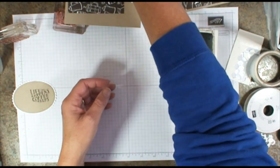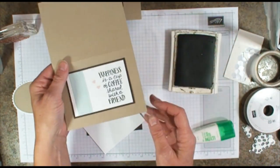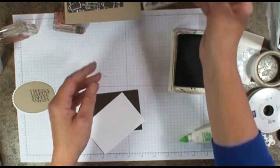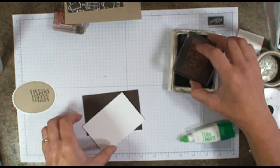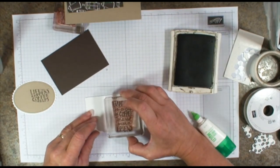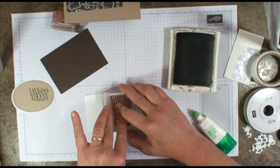Let's go ahead and stamp the inside. This is what the inside looks like. 'Happiness is a cup of coffee shared with a friend.' We're just going to add that saying right there on the right-hand side.